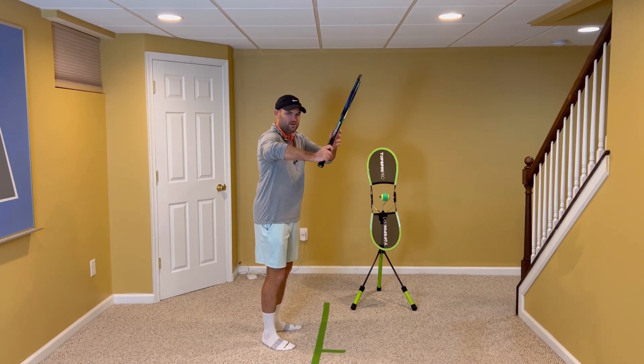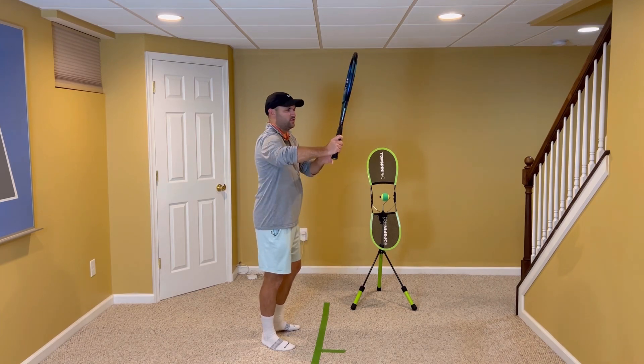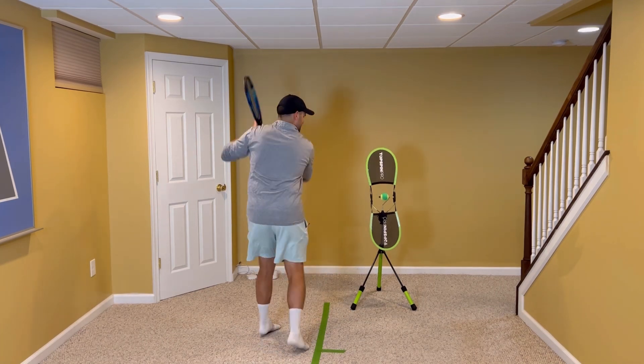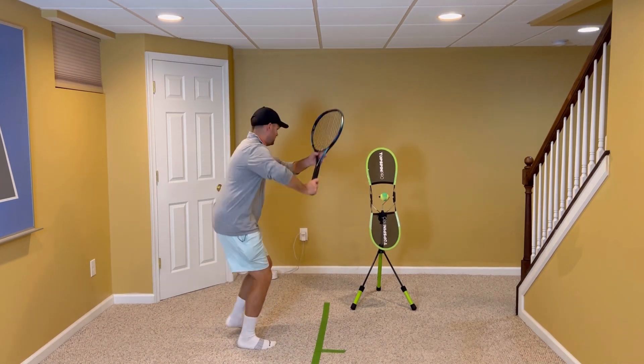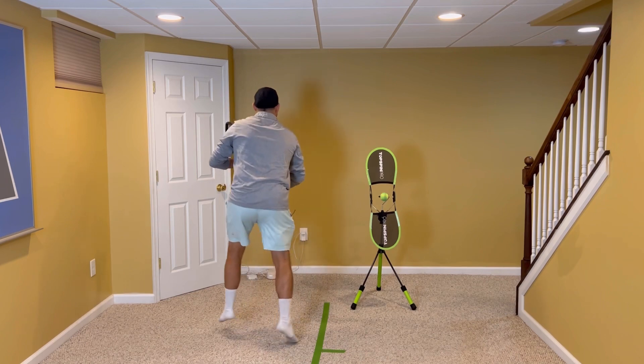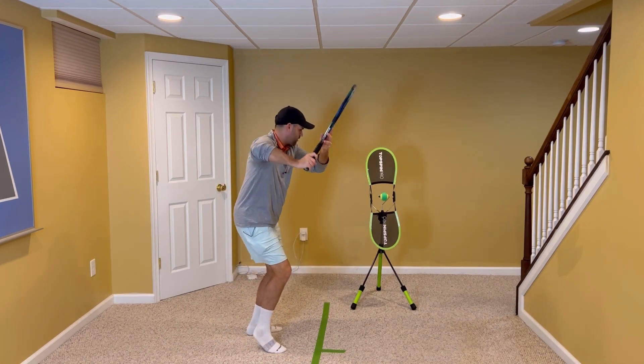So by having the elbow up, your swing doesn't get too large and you can go more high, low, high. Let me hit some forehands here and you'll notice that my back elbow was up — you can see my armpit.